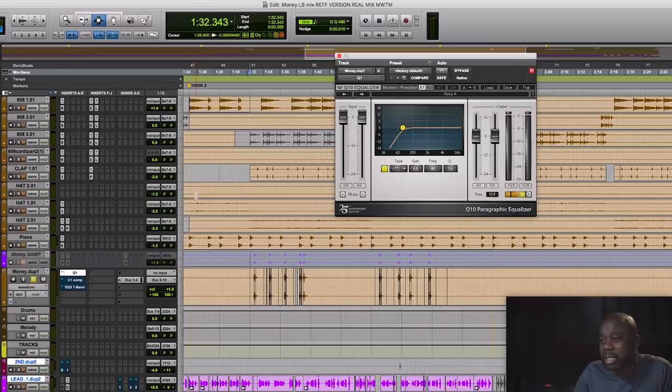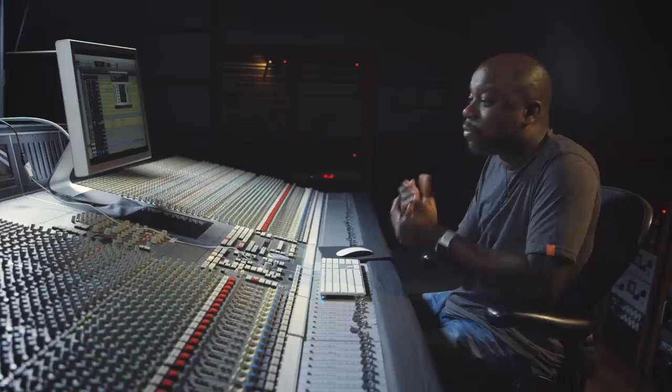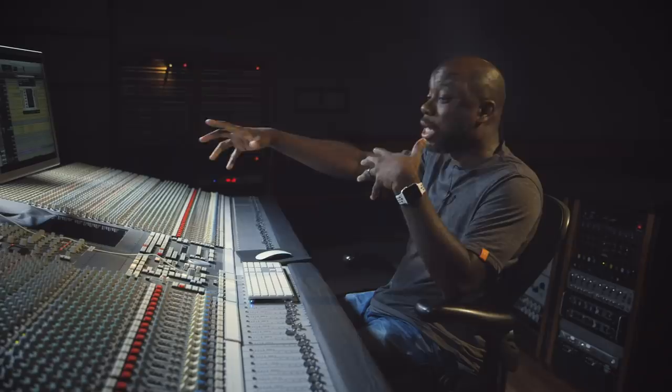First thing — roll off a little low-end, not as drastic as I did with the hats or the other stuff. The second thing — the C1 compressor was on there. This is something that Evan put on it; this wouldn't be my tool of choice, but I left it on because it was the sound she was hearing as she recorded. If it's not broke, you don't have to fix it.